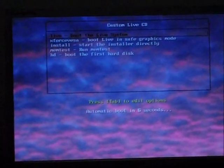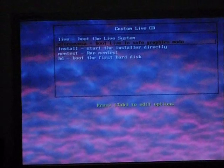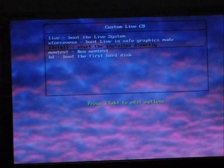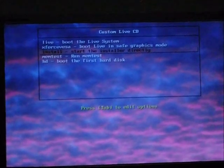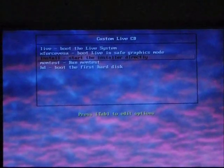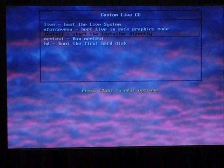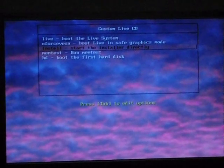Now you can see the custom live CD menu with three to five options. You have to select the third option if you want to install the Koha live DVD to your system. If you do not want to install, you can select the 'Boot the live system' option, which lets you check Koha without installing it — it will not affect anything on your machine. Right now I want to install Koha, so I am choosing the third option: Install.